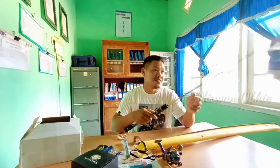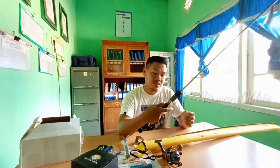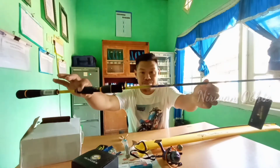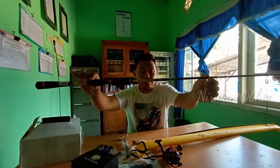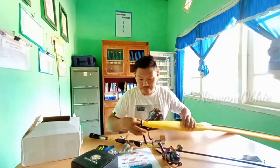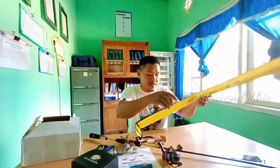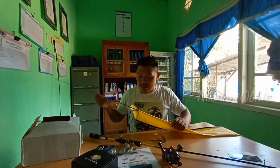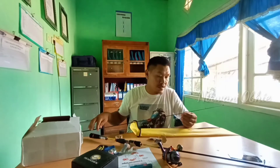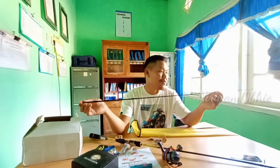Sangat nyaman digenggam ini. Menurut saya jarak antara bagian bawah dengan atas pun tidak terlalu jauh. Akhirnya bisa juga memegang cabung. Kita lihat lagi bagian atasnya. Nah ini dia teman, sambungan bagian atas keren sekali, ada warna yang menggoda ini.